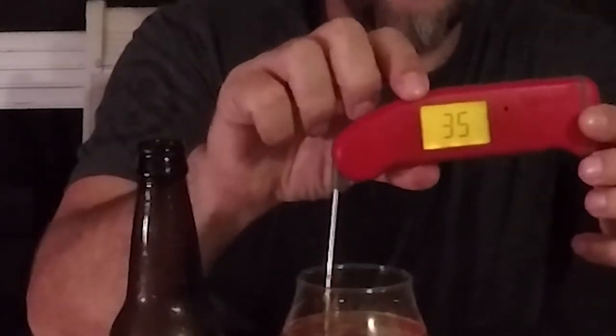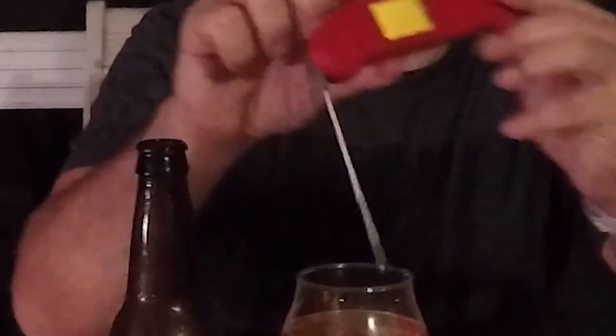We actually have a real live tulip glass — I know I was saying forever I was going to get one and I got one. This beer recommends serving between 35 and 40 degrees. We are at 34 degrees, so we're right there. Let's take the first sip.